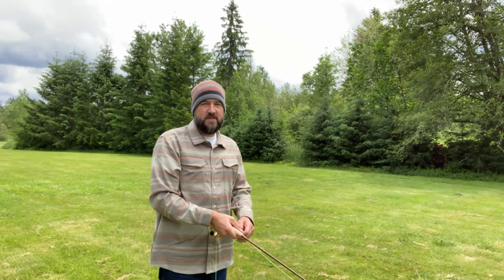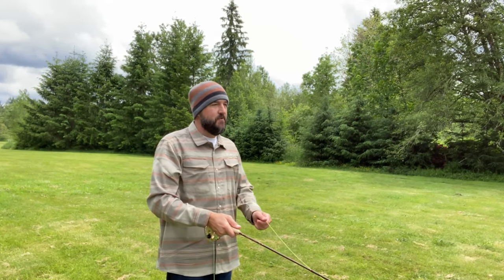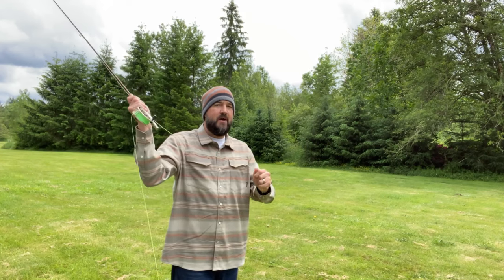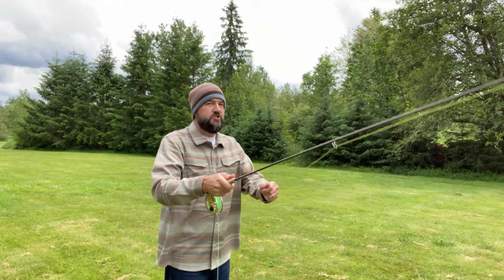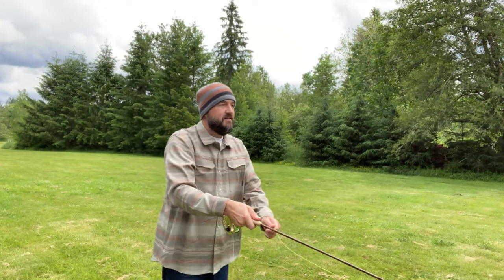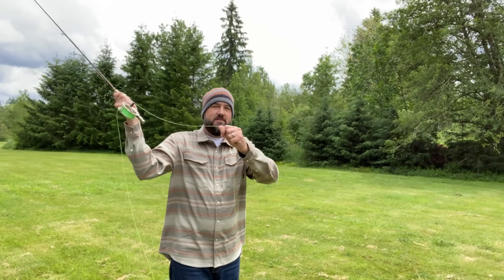You can also perform a single haul on the back cast. If you brought the rod back up without using a haul, when it's back, now you pull it forward to shoot that line out. That is also a single haul.